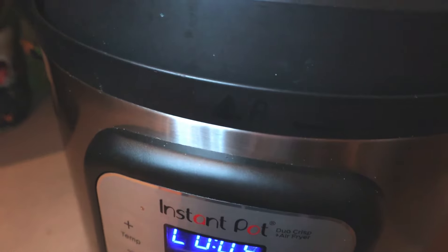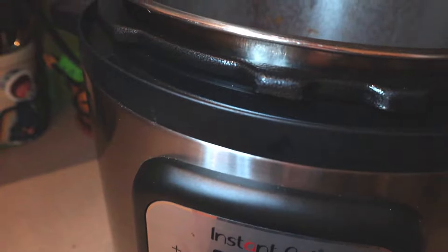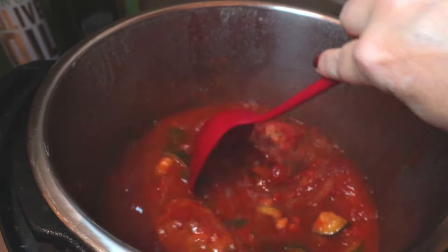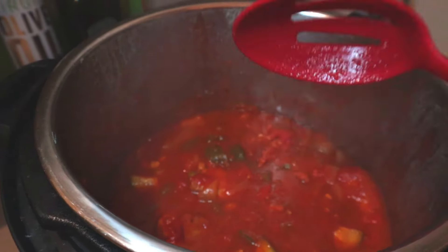This is done — it actually finished about five minutes ago. Oh, that looks good. Oh, it smells good. Let me dish these up into bowls and we'll try it.